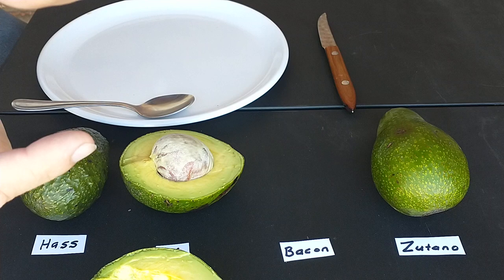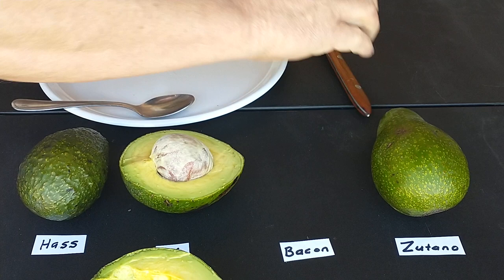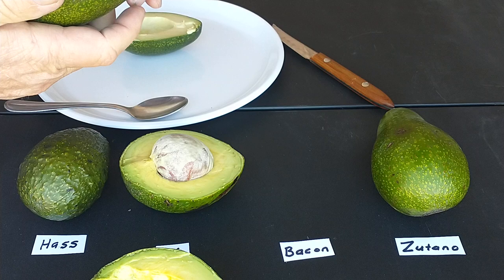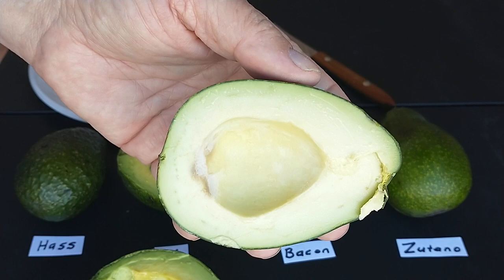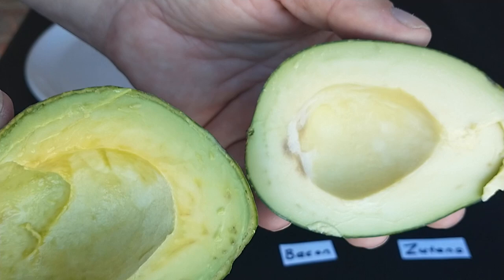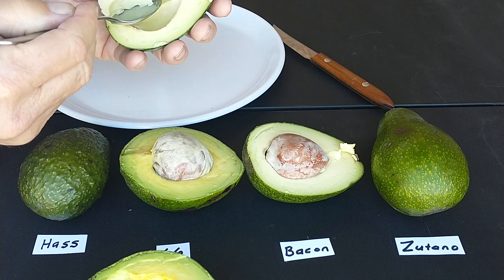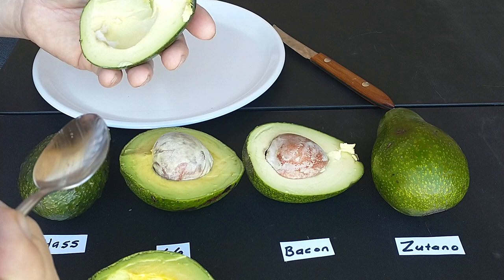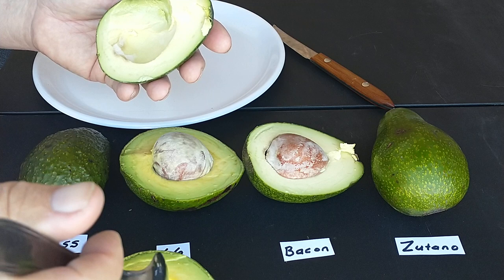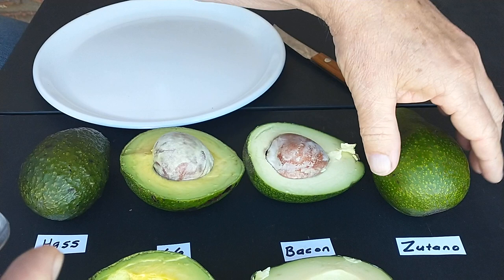Now I've got the Bacon here. I've heard of the Bacon but I don't have a Bacon tree yet — they didn't have any of those available right now. Let's taste this Bacon. You can see it here — it's a little whiter than what the 66 was. The Bacon has a good flavor, it's creamy, but it's a little more watery than the 66 was. So the 66 actually has a little bit better flavor than the Bacon.